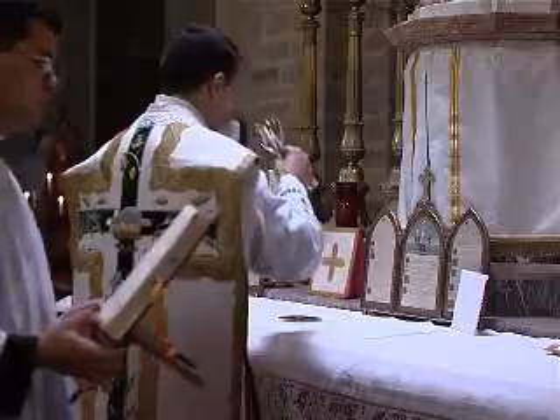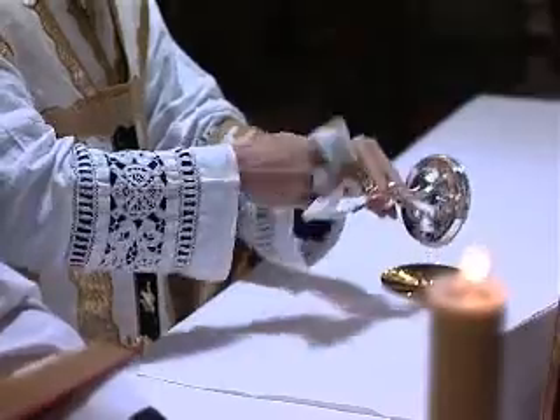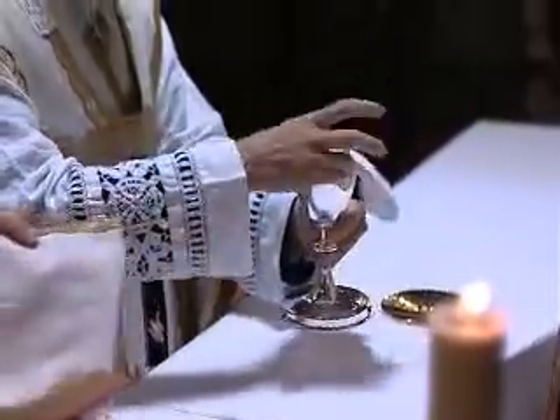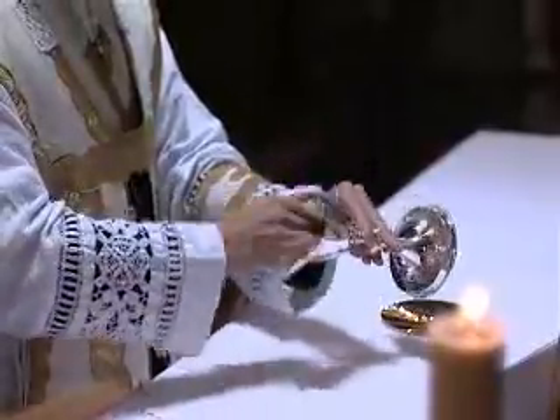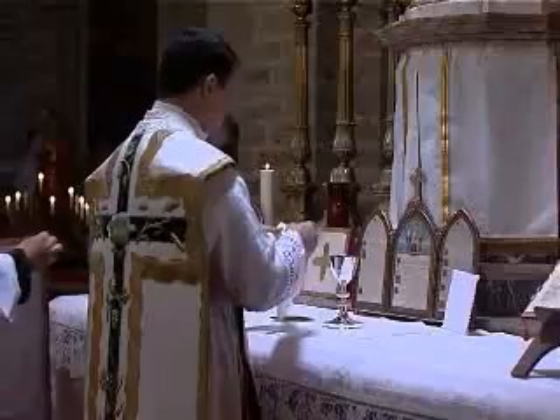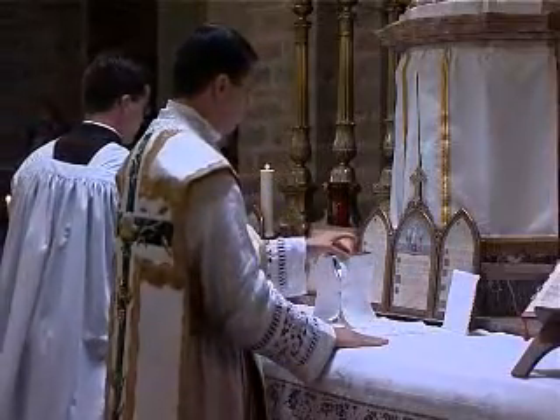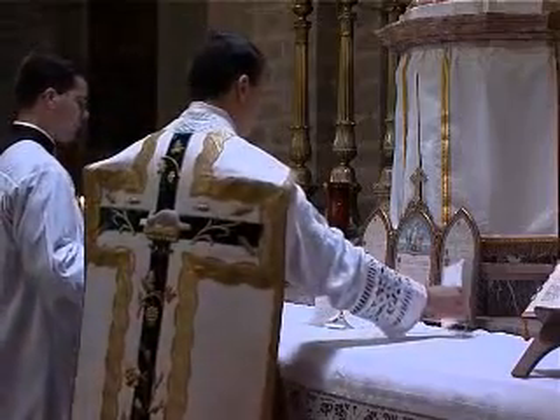He uses the purificator to first wipe his lips and then the chalice. Then he places the purificator over the top of the chalice, followed by the paten and the pall.